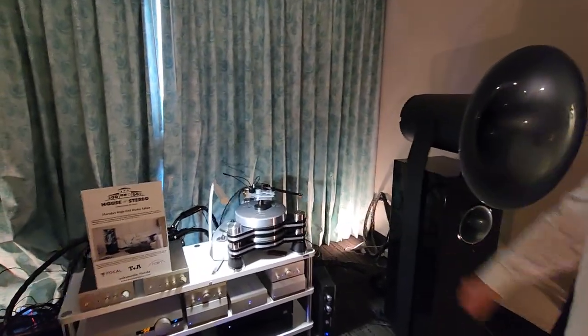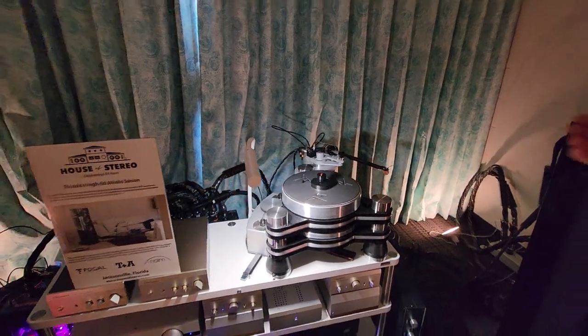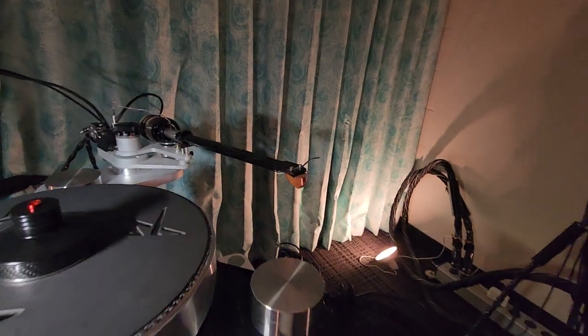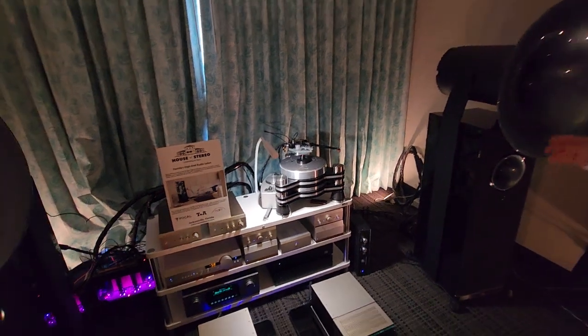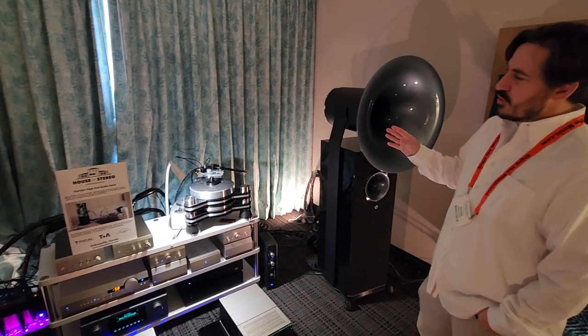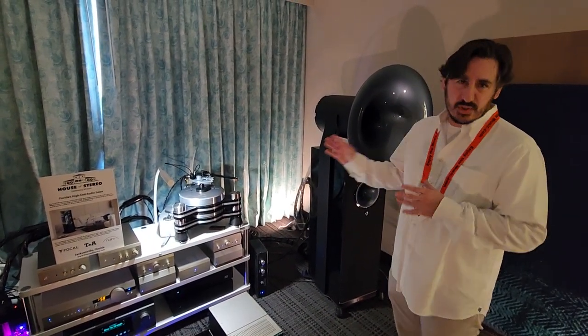Doing the driving duties, of course, is the VPI turntable. One of my favorite turntables, and this is the Analog Relax EX 1000 cartridge. Fremer reviewed that two Novembers ago — it's my favorite cartridge ever. Notwithstanding the DS Audio optical cartridges, which are really good cartridges, this is my favorite.